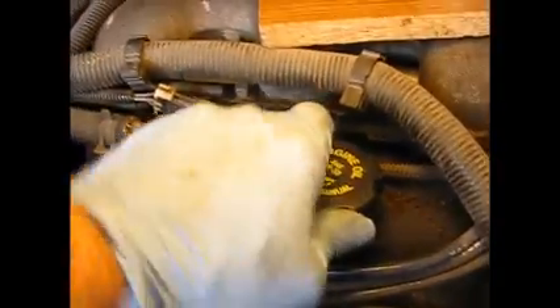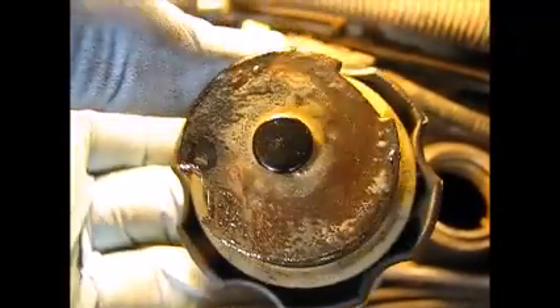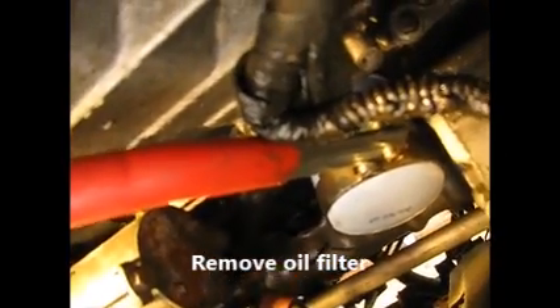You can kind of see in a certain light the coolant in here — kind of right in this area. It isn't like there's a lot of it in there, but any amount is too much. You can also see inside the filler cap that light-colored sludgy-looking deposit on there. Okay, let's get this oil filter out of here.